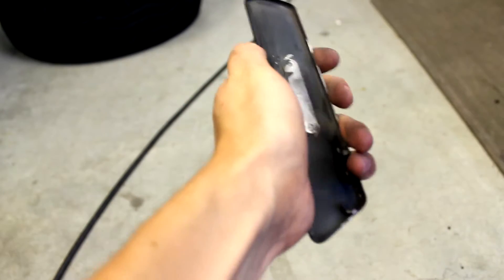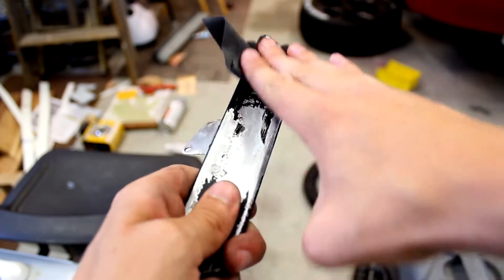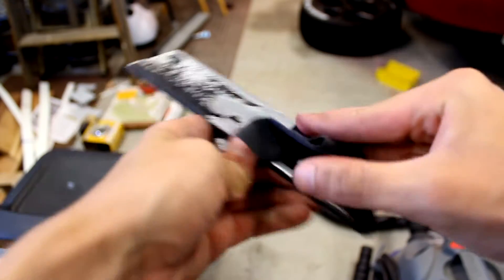Once it's all scuffed up, clean the surface to prepare it for the paint. I like to blow it off using compressed air and then clean it with denatured alcohol. This removes the dust, grease, and other contaminants that would prevent the paint from sticking properly.